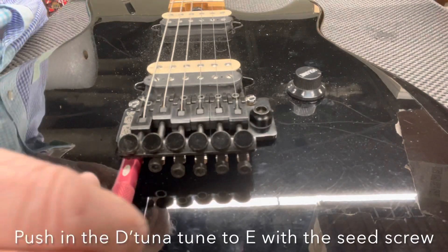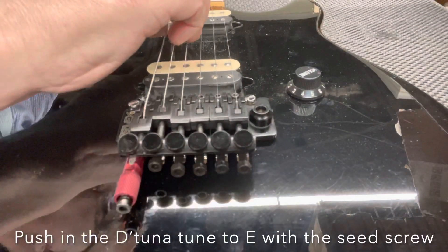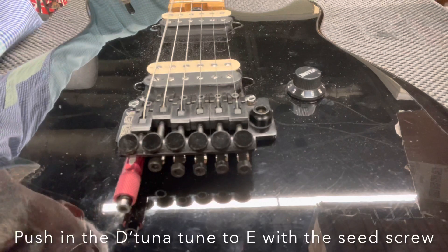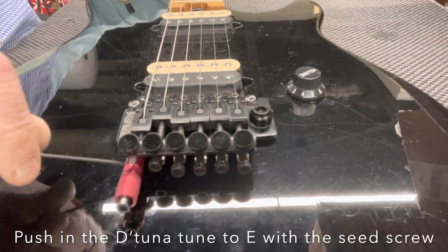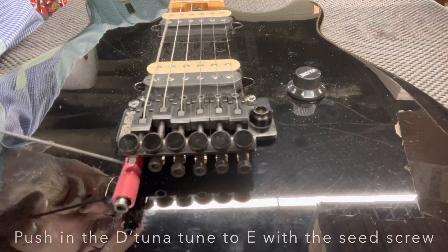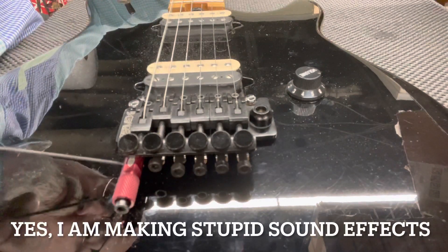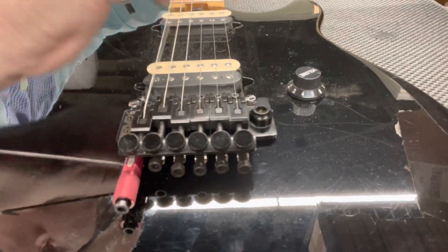Next we're going to push in the D-Tuna and tune to E with the set screw. Just pluck your string and have your tuner on, or if you do it by ear you can compare it to your second fret on the D string. Then pull it out, check it to D, push it in, and check it to E again — just make sure it's balanced and working properly.